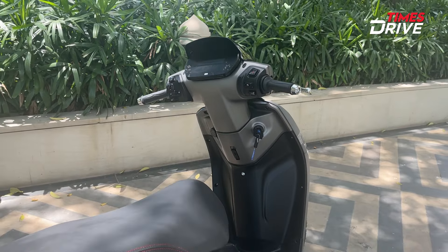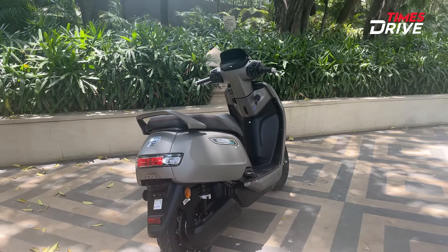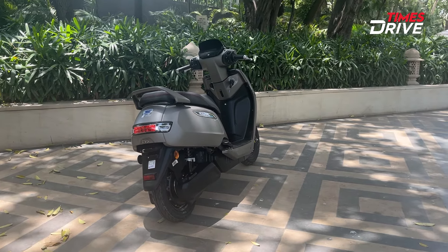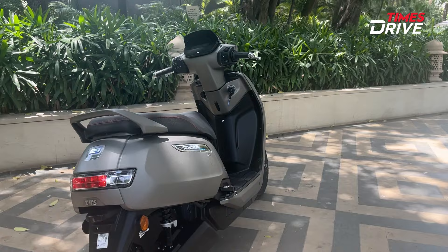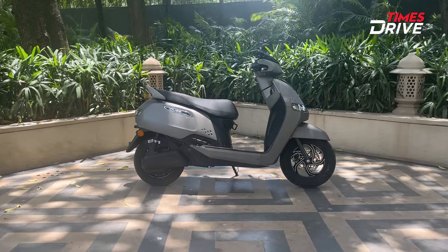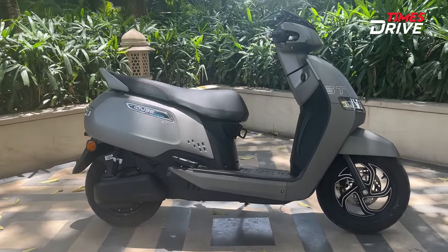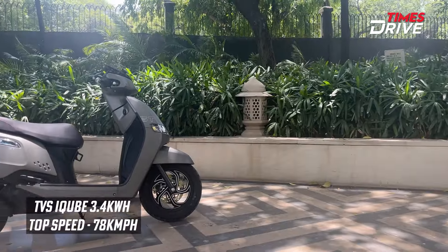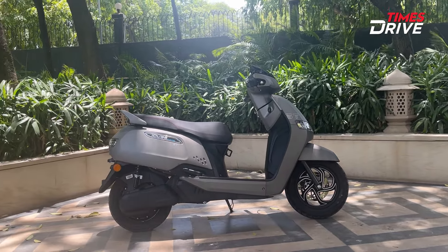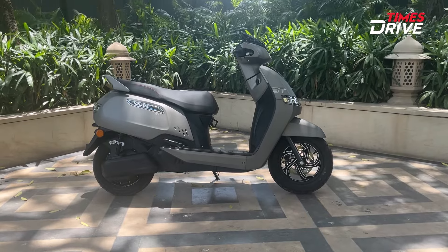The final 3.4kWh variant has a range of about 100km. In that variant, you will get a 7-inch color TFT screen, the same as on the ST scooter. The charging time is about 3 hours from 0 to 80%. The same features given in the 5.1kWh ST are available. The top speed is about 78 km per hour, and the price is about 1,38,000.